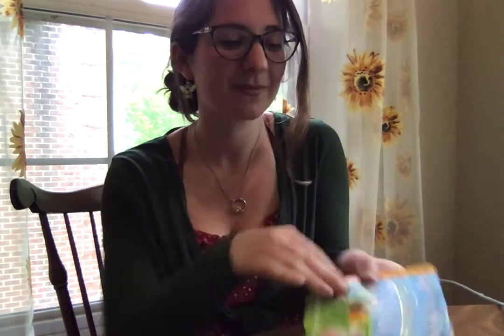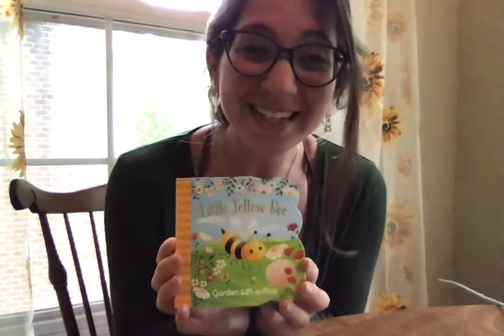Hi friends! I'm so happy to see you today. Miss Amy and I are talking about plants and flowers this week. I love plants and flowers, and you know who else loves plants and flowers? Bees!